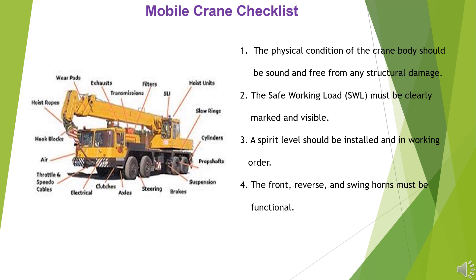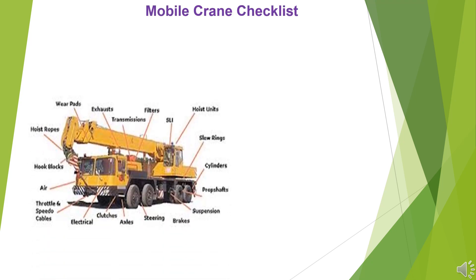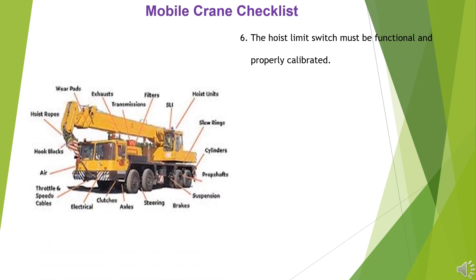4. The front, reverse, and swing horns must be functional. 5. The operator must possess a valid and suitable license for the crane operation.